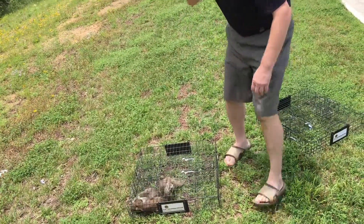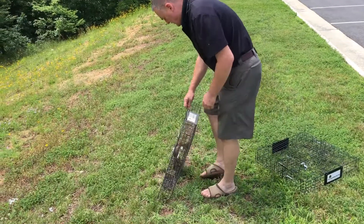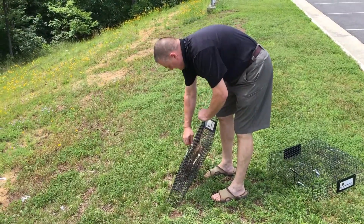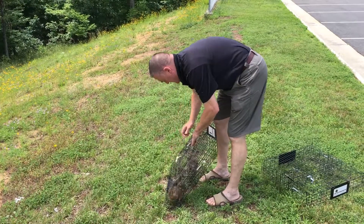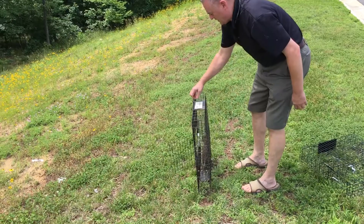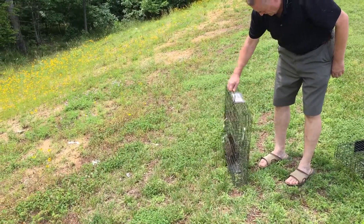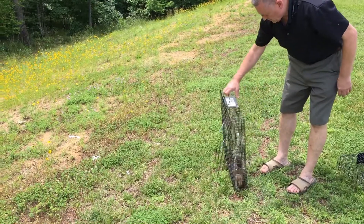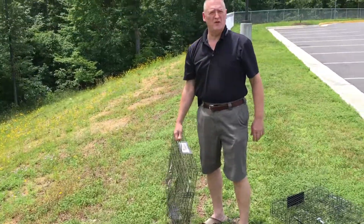Again, I just pick this up very gently. Got two in here this time. And then reach in, undo this strap. Undo that strap. And open up the cage. And out they go. Down over the hill they go.